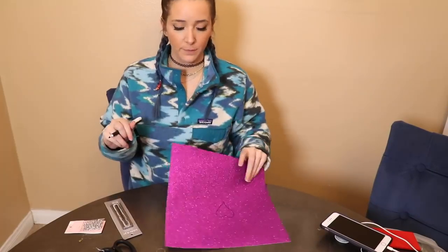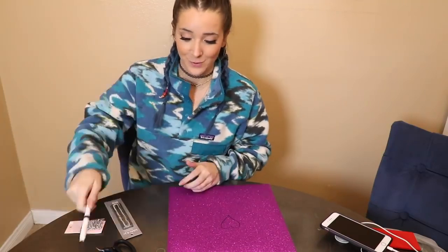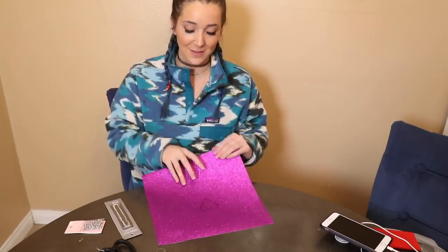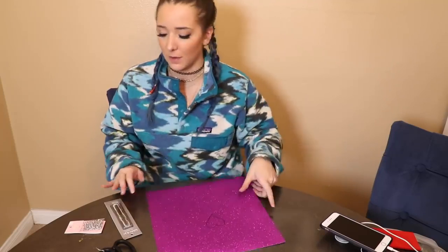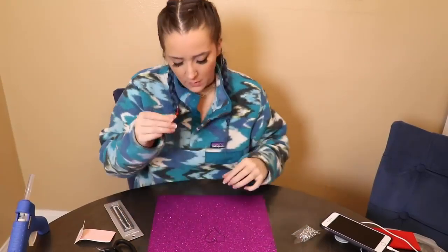I just bought this whole sheet of construction paper to cut out one little heart right in the middle. I jam a little glue on there — it burned me. It doesn't look great, but we'll work with it.